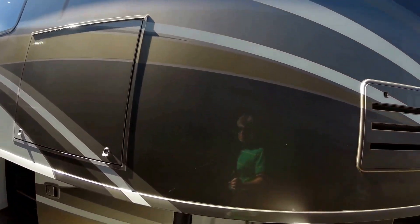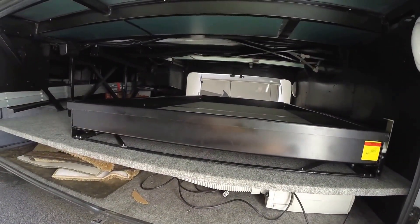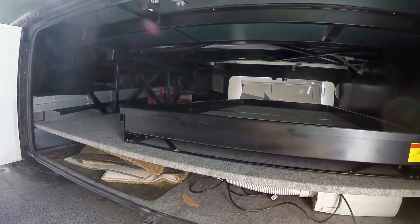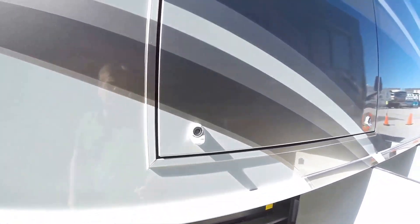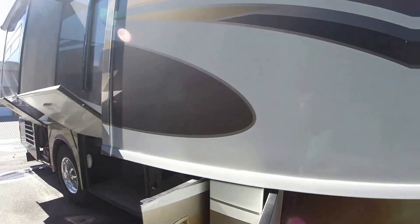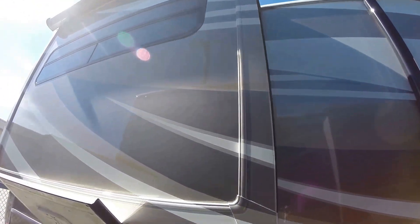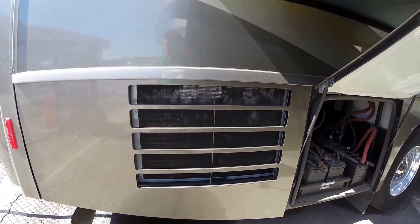Nice big slide. Lots of storage — let me open this up. That Maxim chassis just has a ton of storage. You've got a nice sliding tray that comes out. Really makes it so if you have the right side Rubbermaids, you can get a ton of gear in here. There's a TV right there so I didn't open that up. More storage. Slides have awnings over them. There's your battery compartment. Got the side radiator.